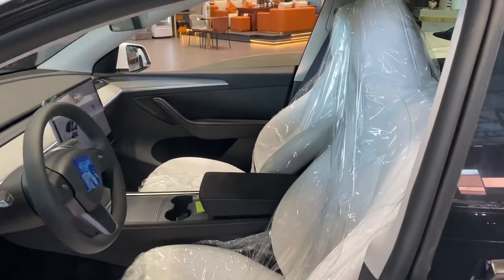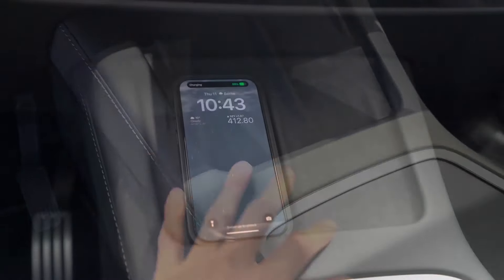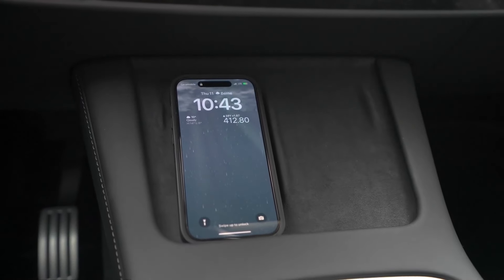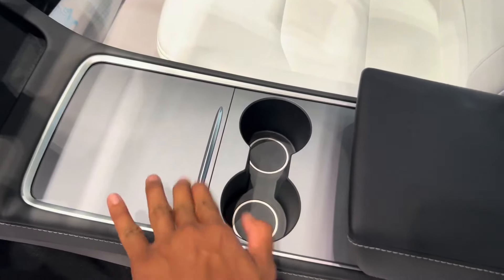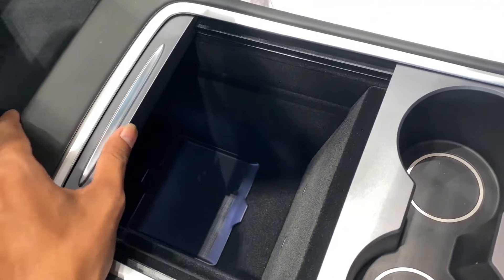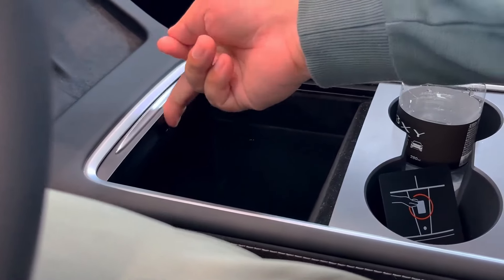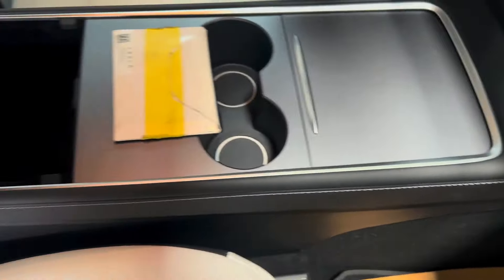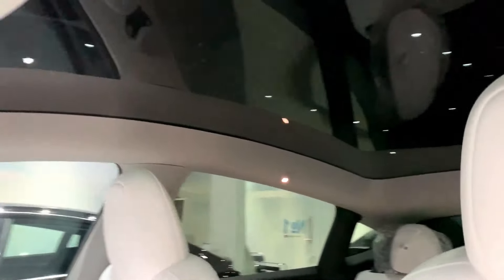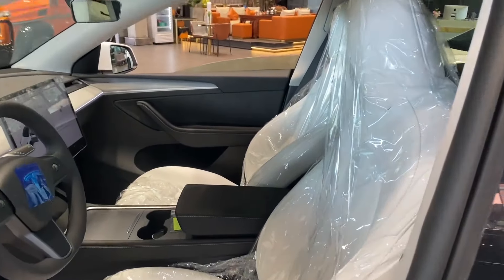Let's move on to the center console. Tesla has really improved the feel and functionality here. There are two wireless charging pads, both lined with a soft suede material, adding a touch of luxury while keeping your devices secure. There's also a sliding tray for extra storage, perfect for stashing away smaller items like keys or sunglasses. And don't forget the cup holders — just right for your morning coffee or water bottle. The armrest also opens up, revealing even more storage space underneath. Plus, the glass roof above floods the interior with natural light, giving the cabin a bright, airy feel.